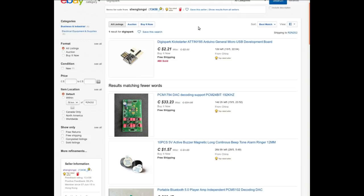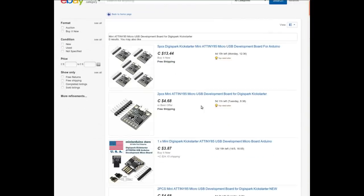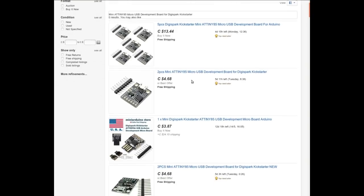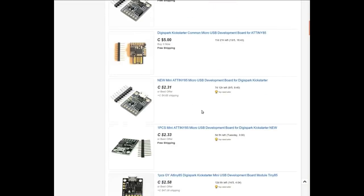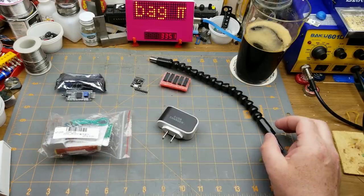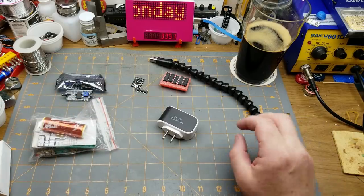I paid $1.79 at auction with free shipping. The seller doesn't carry this exact version anymore but does have the more common one that plugs straight into a USB port for a little more. I think $1.79 for one is a pretty good price considering they go for about two and a half dollars.